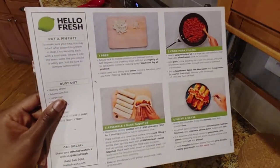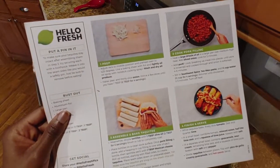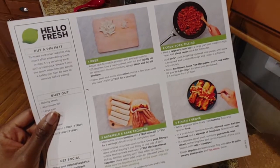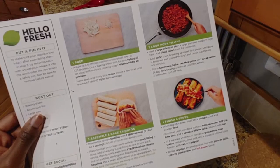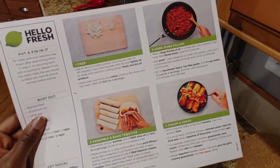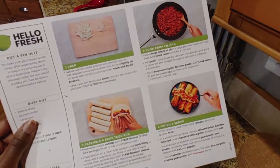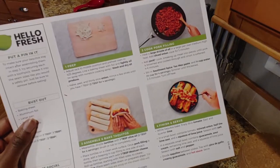First up for prep, I need to turn my oven on to 425 and lightly oil a baking sheet. Wash and dry all the produce. The only thing we have to prep is an onion — we're going to thinly slice most of it and then mince a little bit, enough to make one tablespoon. All right, let's get started.